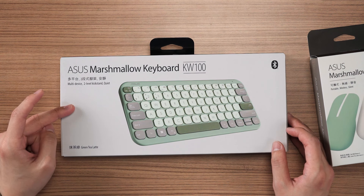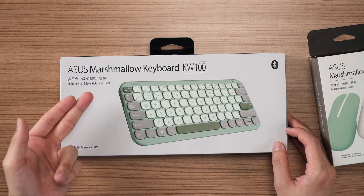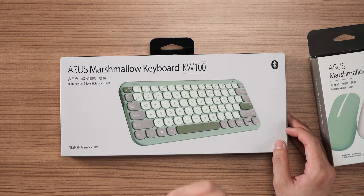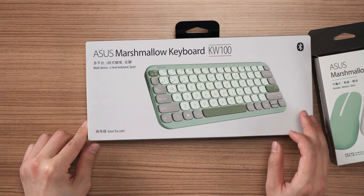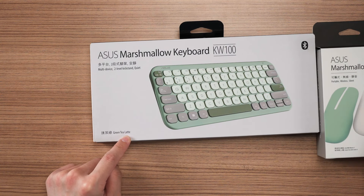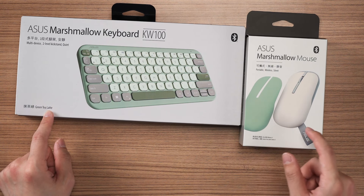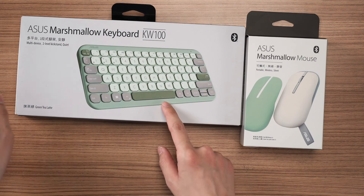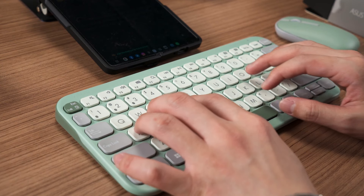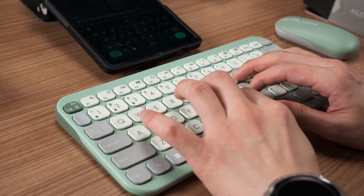This keyboard here has multi-device connectivity, a two-level kickstand, and it's also quiet — I'll be the judge of that. We have it here in the green tea latte color, or you can also get it in the oat milk color, which is the same as this mouse. But of course, you can't just change the keyboard plate to another color, so do remember to choose what color you want to pair your mouse with before you purchase it.